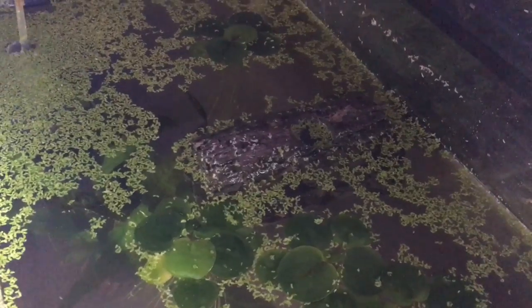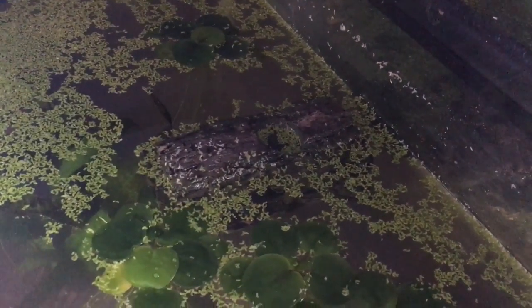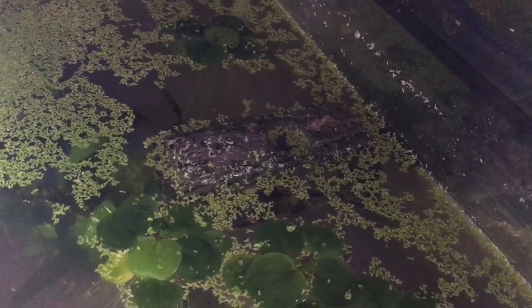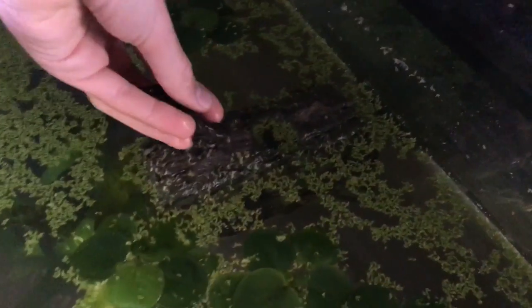I apologize for how dark it is, but I don't have a lid on the tank so I can't have the lights on. I'll show you how I put the newts into the water. I don't float them like fish — I do that if they're fully aquatic like an axolotl — but if they're semi-aquatic, I just put them on the land and they walk in.